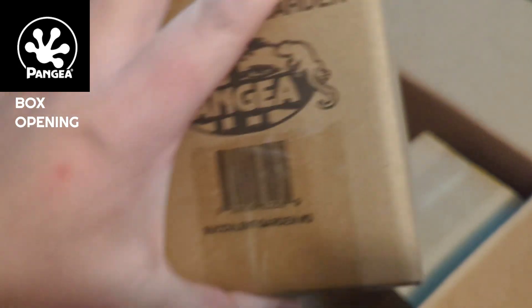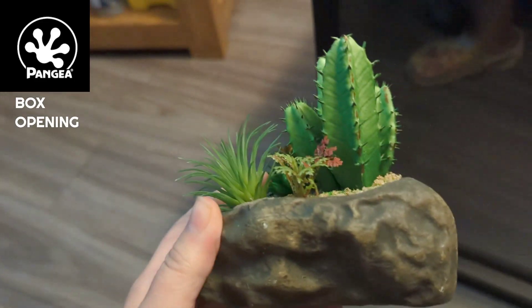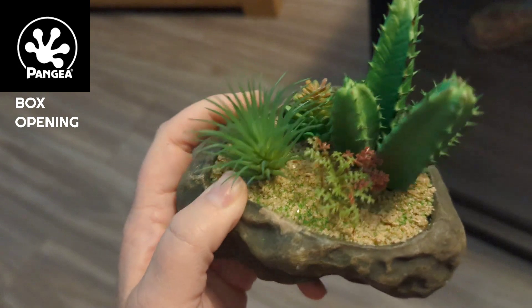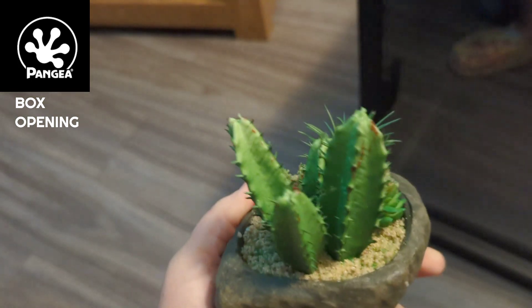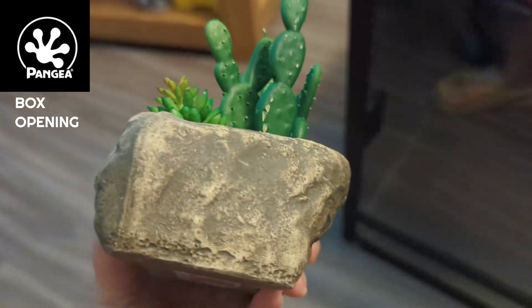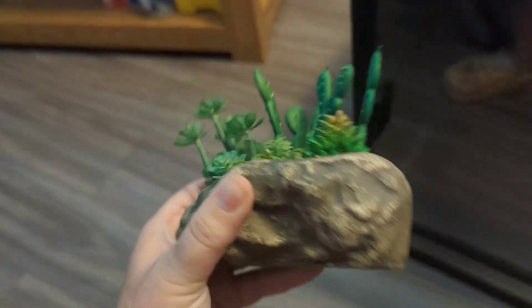We also have a succulent garden for one of the tanks and this is another succulent garden. The reason I got these is honestly because Kirk had ordered them in to sell at Standout, and I just absolutely love them. They are so cute and they're relatively inexpensive — I believe they're $12 a piece. And that's a heavy resin rock that makes a perfect accent to any kind of desert tank without breaking the budget. I always like to give a shout out to the products that I know and love and use for my animals.